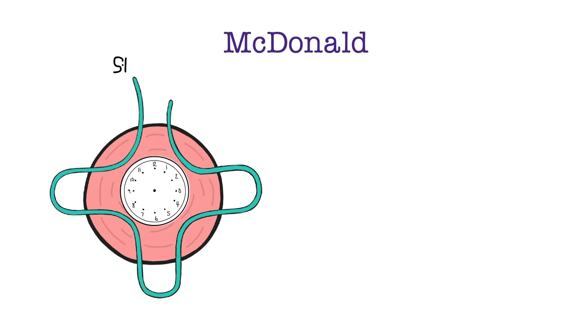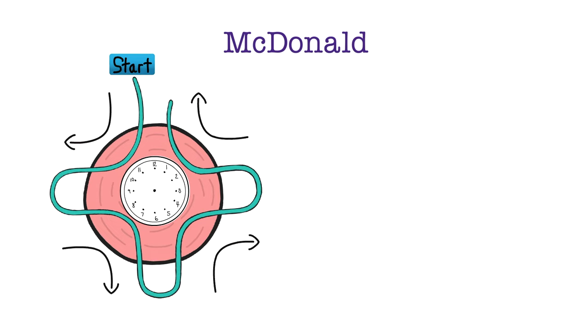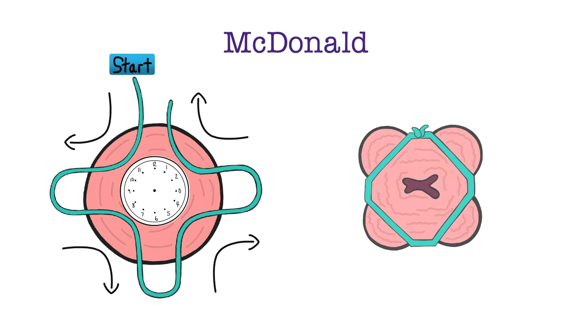Let's review the purse string stitch. To start, insert the needle just lateral to 12 o'clock, as high as possible on the cervix but avoiding the cervical vesicle junction. A ring forcep on the cervix can assist with positioning. The curved needle and turning motion from your wrist allow the needle to exit. This maneuver is repeated again at the eight, five, and two o'clock positions. The knot is cinched down when the suture is pulled tightly to close the cervical os.